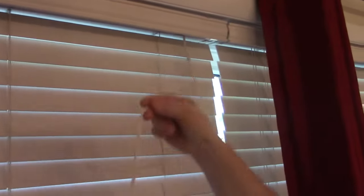This is Nancy with Fix This House, and these are our two-inch faux wood Venetian blinds with a cord. I wanted to show you how these work in case you don't know how to raise and lower them.